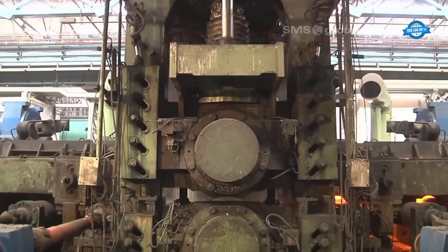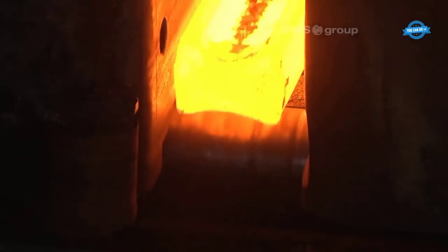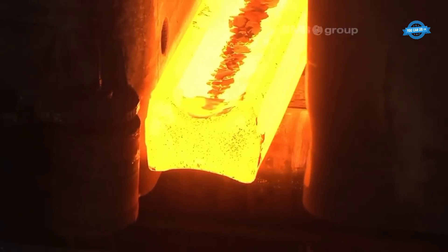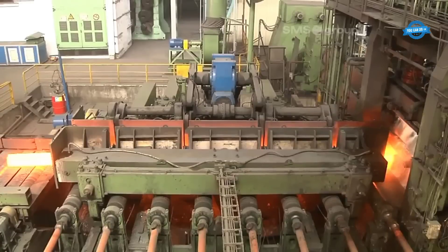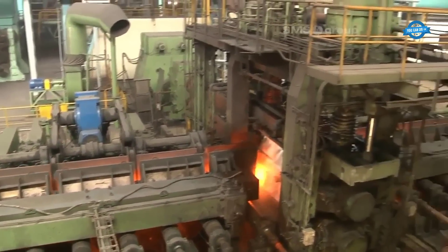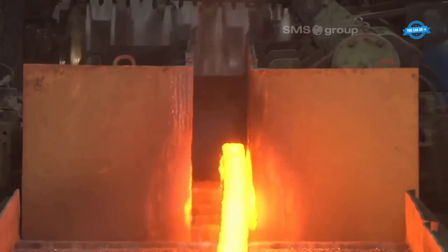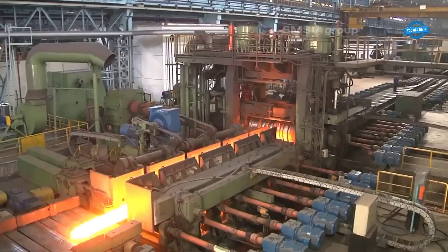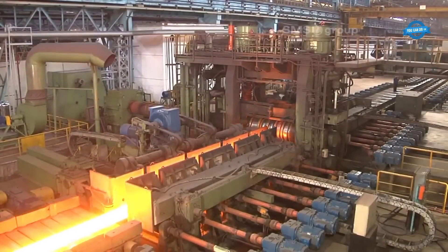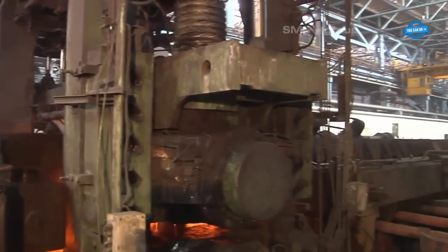Once deskealing is complete, the billets are ready to enter the roughing train breakdown mill, or BDM1. In this stage, the first breakdown mill stand plays a critical role in reducing the billet's size through multiple passes. This reduction process is facilitated by automatic overload protection mechanisms to ensure safe and efficient rolling. Additionally, the billets are turned using a hook-type tilter, which aids in achieving uniform rolling and consistent quality throughout the billets.